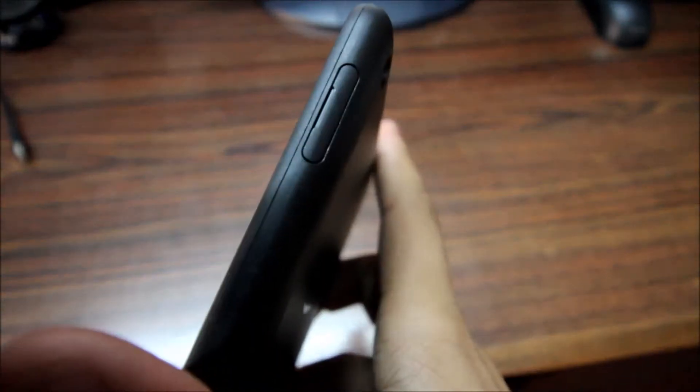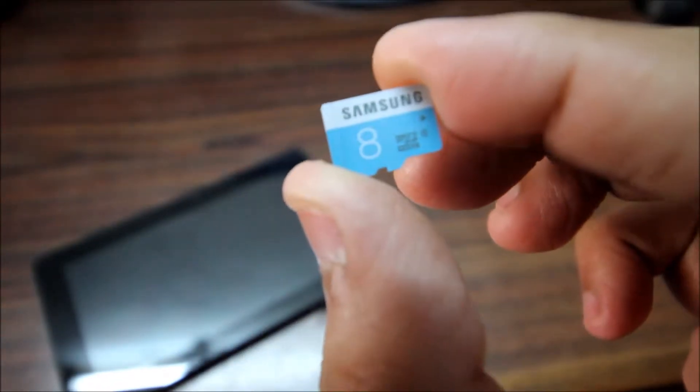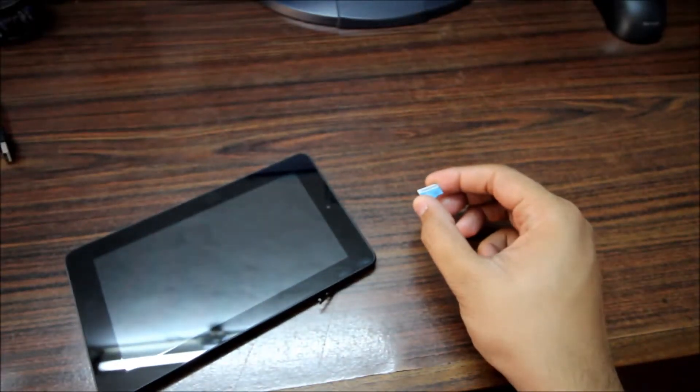On the side there's a port for the micro SD card. I'll open it up now — got it. In here we have a micro SD slot. I'll use the micro USB cable to pull it out. So here we have a Samsung micro SD card — it's a class 6, 8 GB micro SD card.